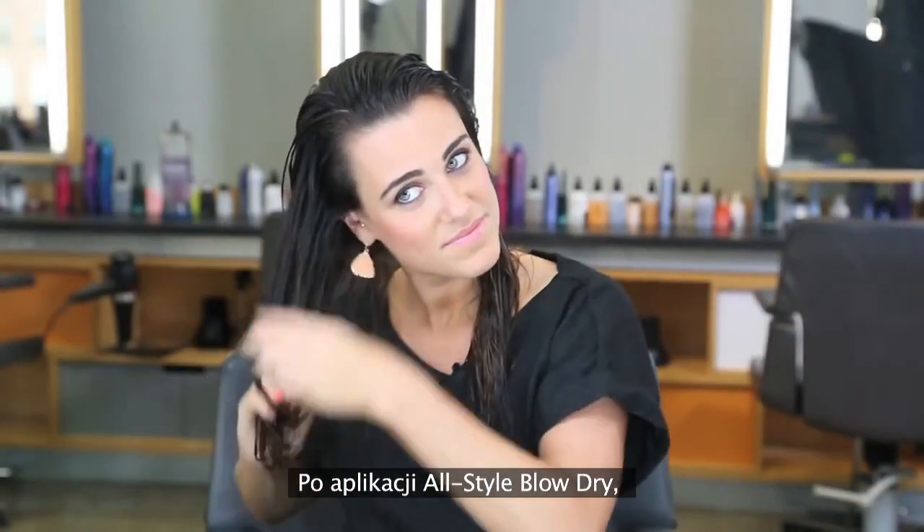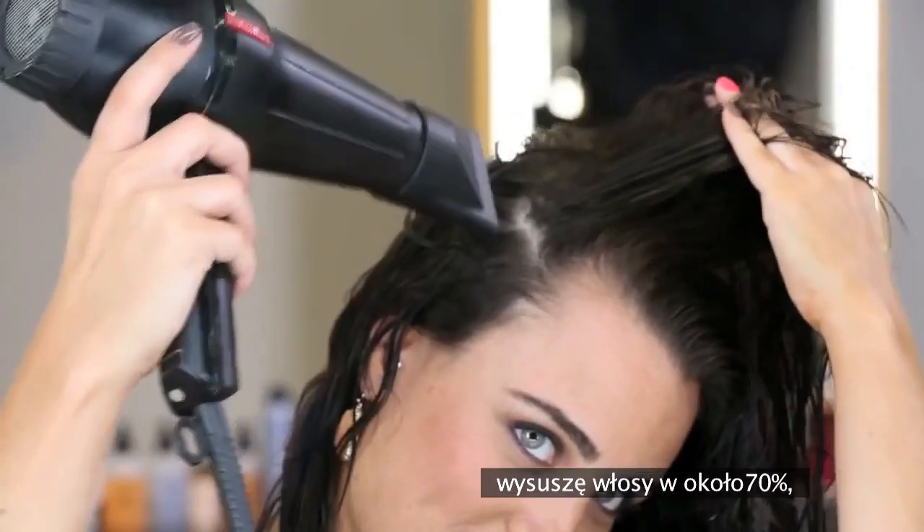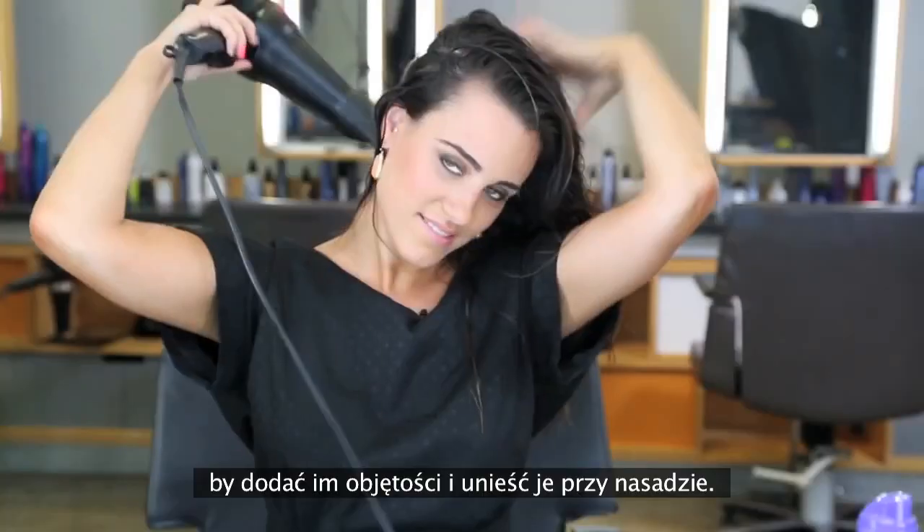Now that I've applied BB All Style Blow Dry, I'm going to blow dry my hair until it's about 70% dry to add body and start getting lift at the root.